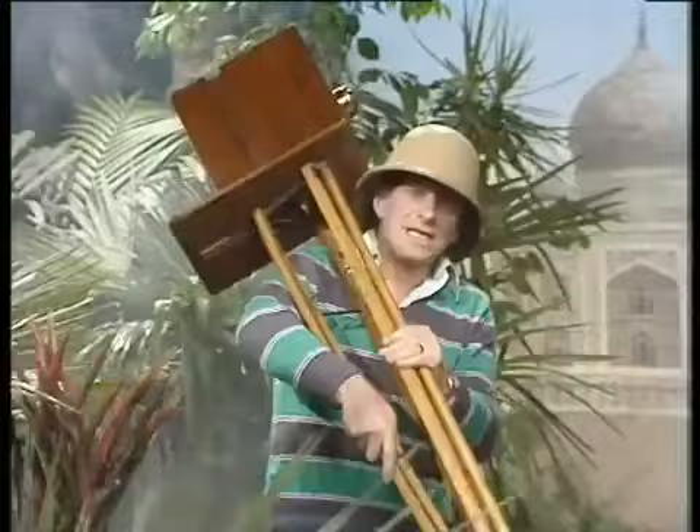As soon as the wet plate photography system came into being, intrepid photographers set off to every corner of the globe. Travellers have been bringing back stories of the wondrous things they've seen for centuries, but now the photographers could bring back concrete evidence — pictures!